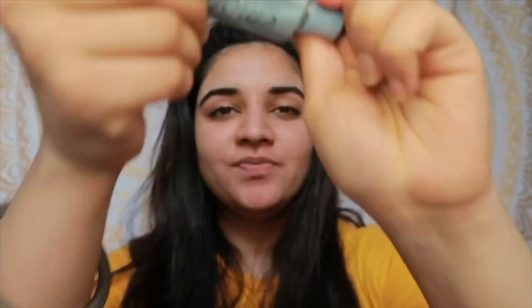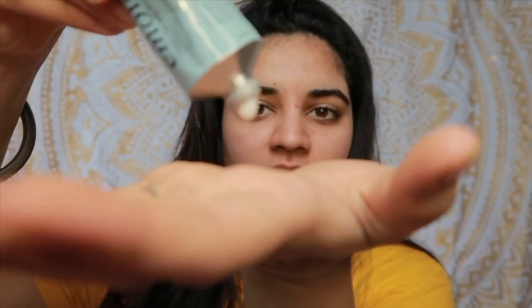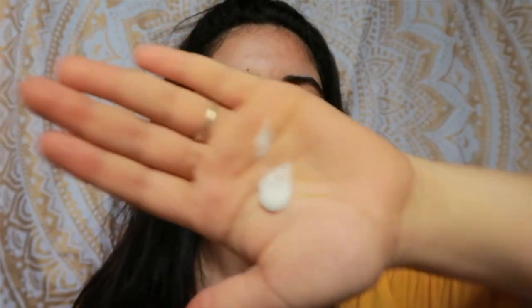It's so cool and I really like this. It actually looks like a tube — I don't know, it looks like it's a medicine but it's not. It's a proper moisturizer. This is how the consistency is — it's really watery, so thin, literally water-like.